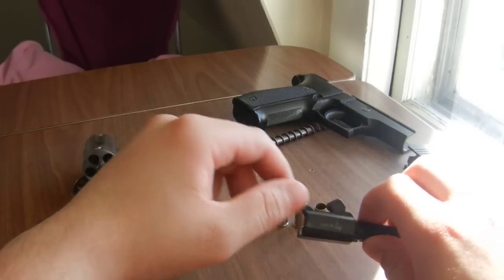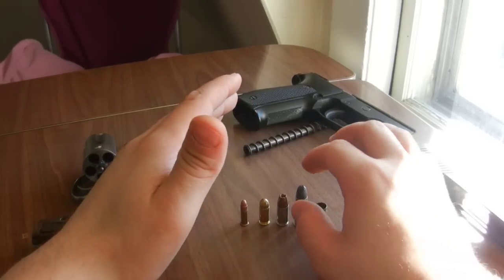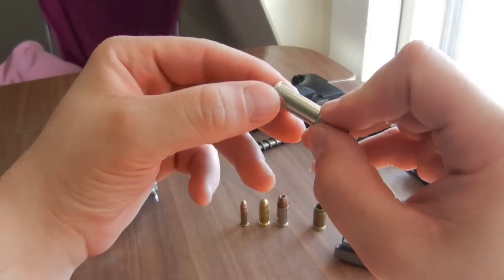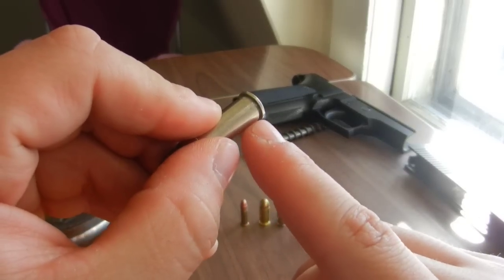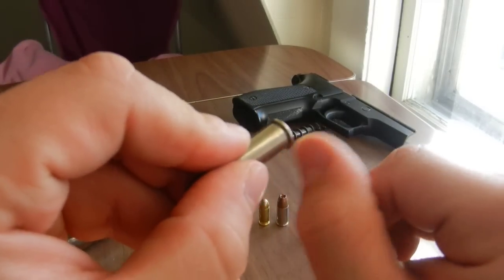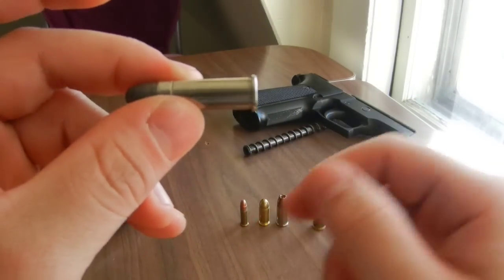Because most people know that a revolver has a rimmed case. There's actually a rim that protrudes slightly out from the body of this case here.